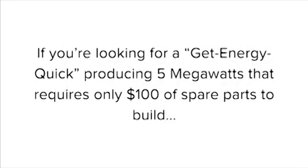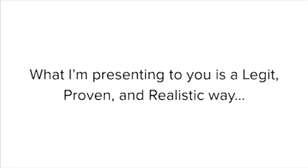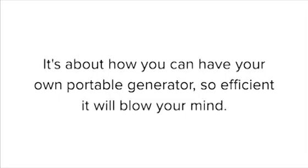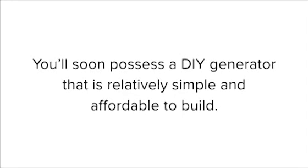Let me give you a fair warning first. If you're looking for a get-energy-quick scheme producing 5 megawatts that requires only $100 of spare parts to build with one day of construction, then close this page right away. I'm not into that kind of science fiction claim. What I'm presenting to you is a legit, proven, and realistic way to stop relying on the electric company. It's about how you can have your own portable generator so efficient it will blow your mind. If you think that soldering solar cells is dead boring, if installing a wind turbine is straight-up impossible in your area, or if you just want a new breed of generator that can produce 100% free electricity in your home, then keep watching. You'll soon possess a DIY generator that is relatively simple and affordable to build.